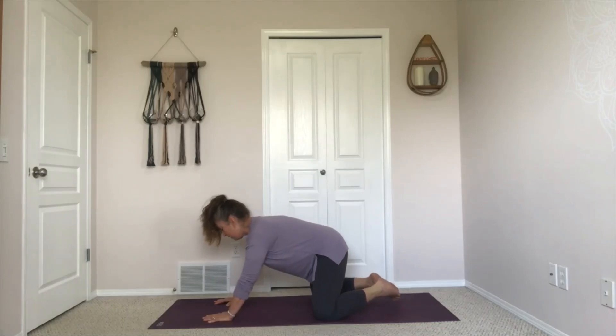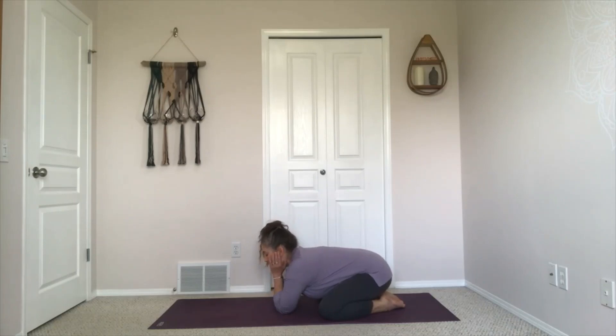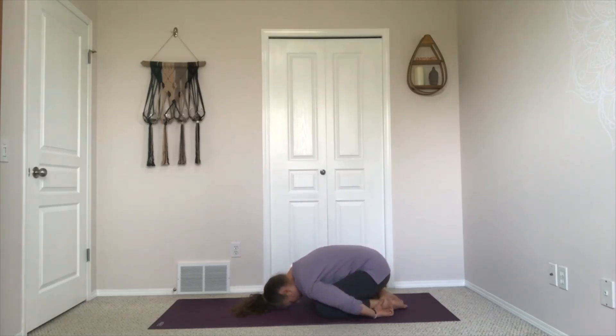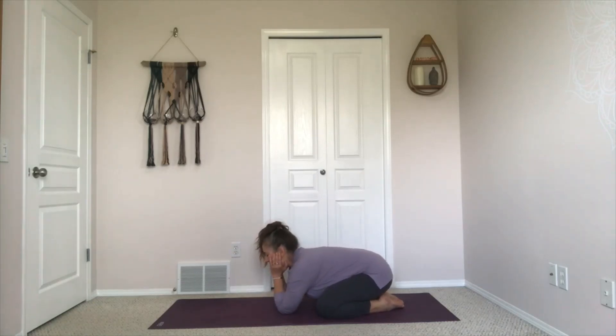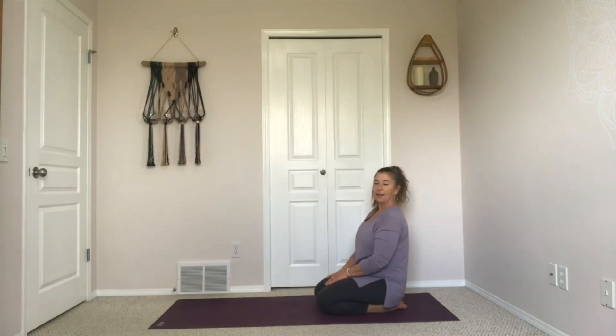Take your knees wide, toes come together, and maybe send yourself back to a child's pose. You could rest your face in your hands, stack fist over fist, or rest your forehead on the floor — entirely up to you. Just take a moment to let yourself settle. Surprising amount of work, especially for the wrists, which don't get a lot of strengthening. Take one more breath here, then walk yourself up to a seated position and then up to standing.